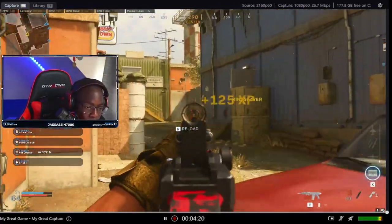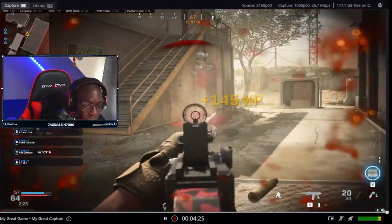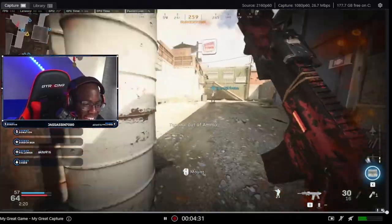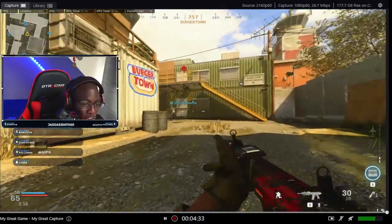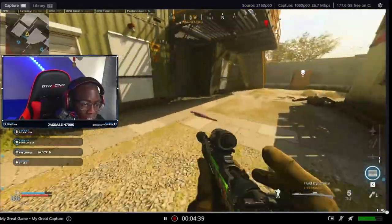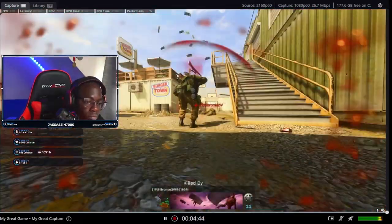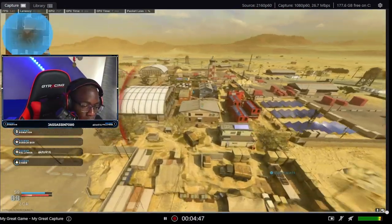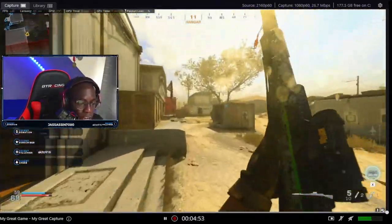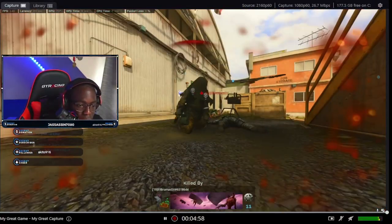Oh my god, the tracking on this! The tracking on this, baby! I'm gonna try sniping again. Oh man, I didn't see him — wait, another sniper? I need to get in position. For me, I'll just lower the DPI a bit, but right out of the box? Oh man.